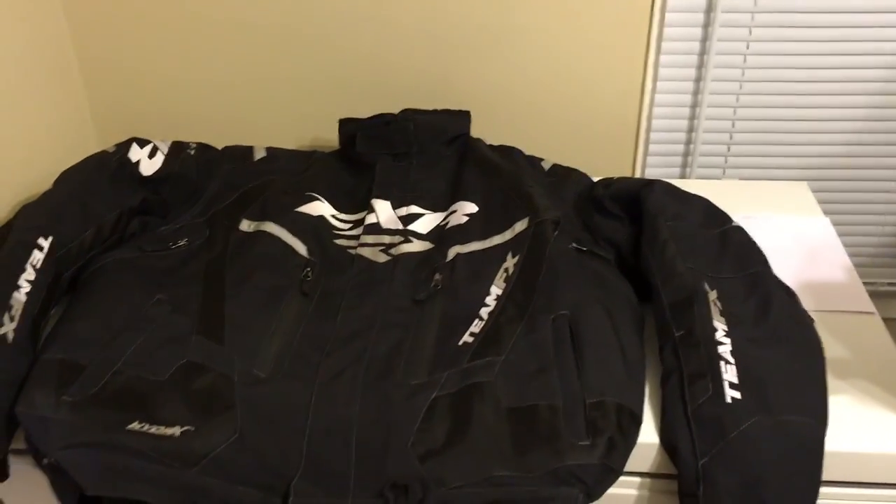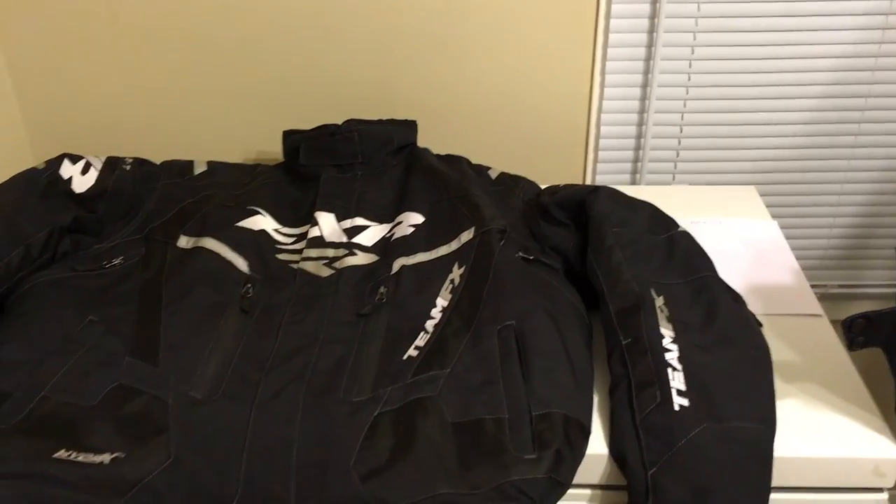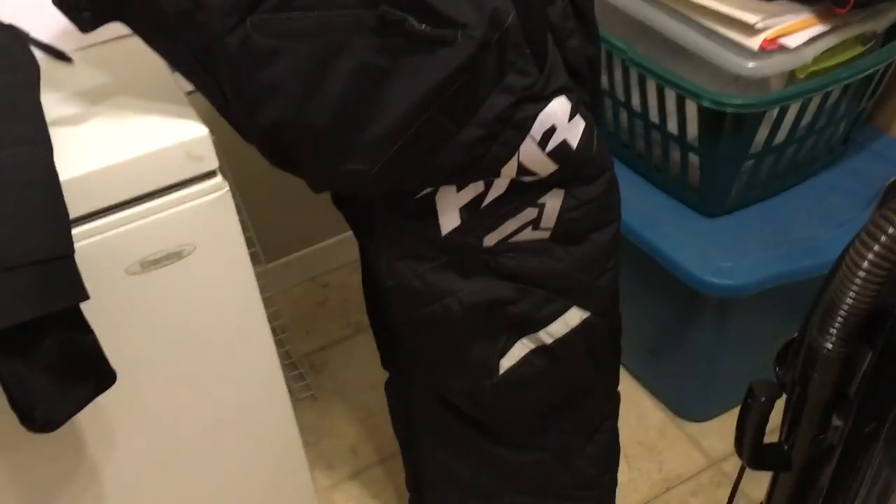I mentioned in my other video I was going to do a product review on all my FXR gear I bought last year. This review is going to be on the Team FXR jacket and the matching bibs.